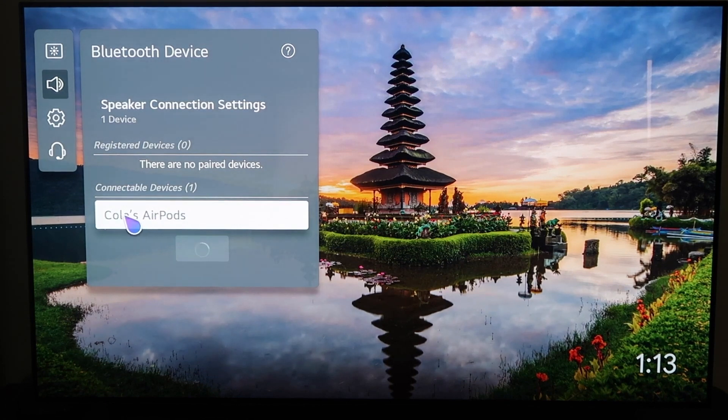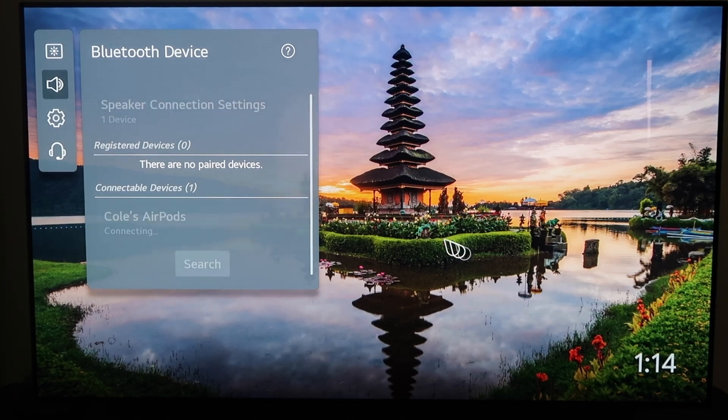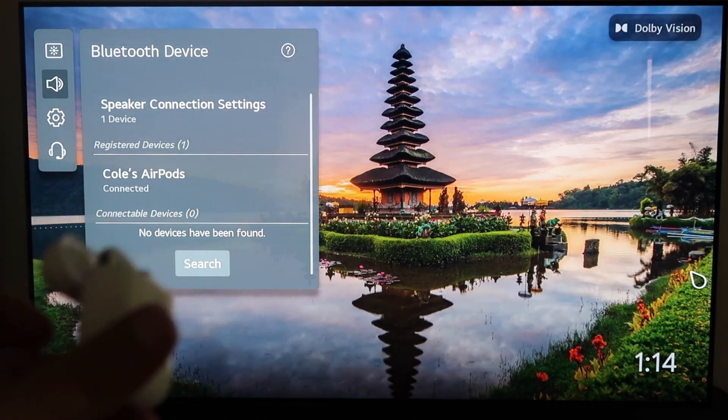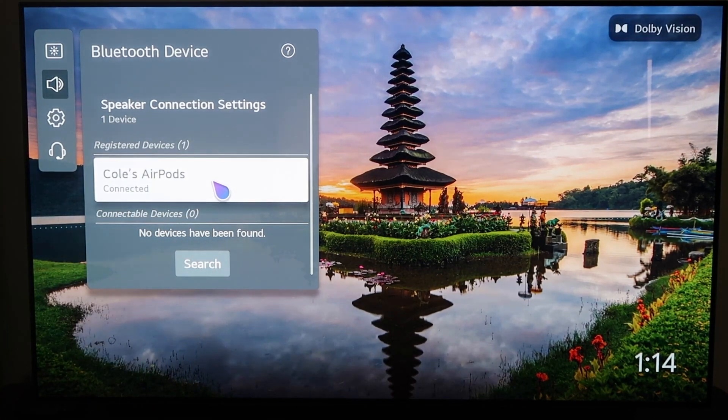As I was holding it down, it started recognizing it. Right there you can see where it says — it's got my son's name — but AirPods. So it's recognizing the AirPods. I'll go ahead and click on the AirPods. I do have the AirPods case open right now, and it says AirPods are connected.